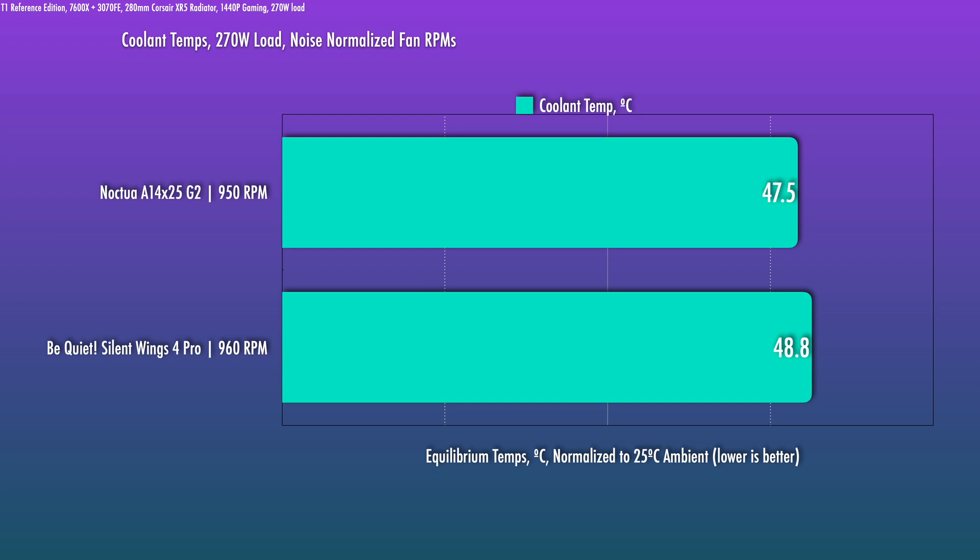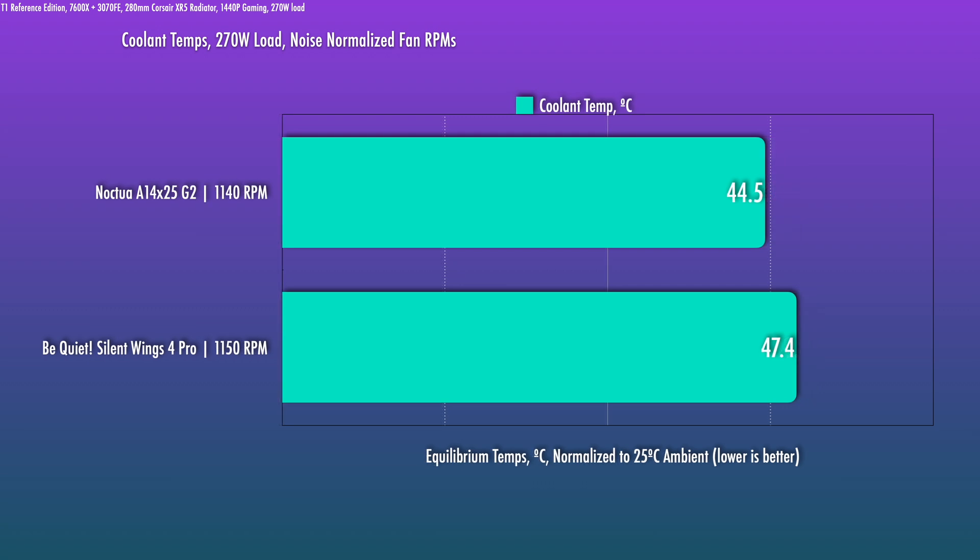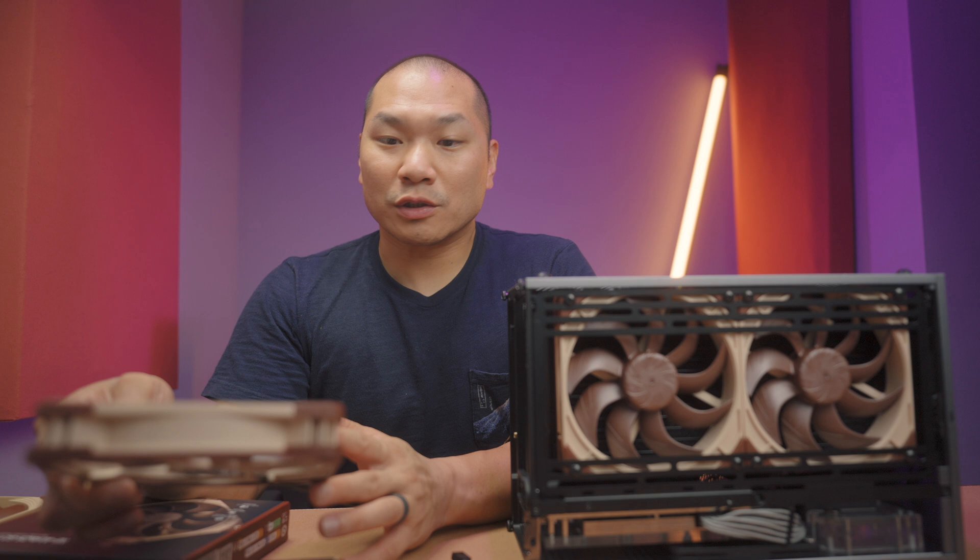When you get up to medium speed, empirically this is where these are the best. There's a very significant gap on the order of almost three degrees, which is tremendous. At moderate-high noise level I saw a 0.9 degree gap with the round G2s previously; these do a bit better with a 1.3 degree gap at max speed. There are yet additional gains to be had — these are very incredible fans, and at 1100 to 1200 RPM on a system with multiple 280s or a 420, they're going to be very hard to beat acoustically.